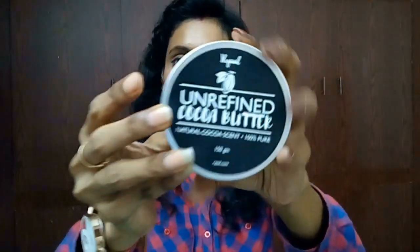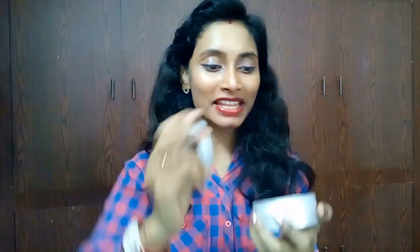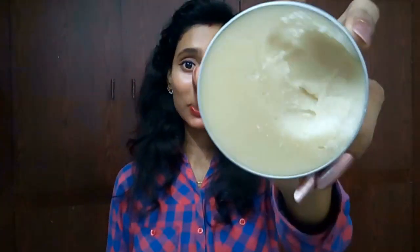Let me talk about the packing — I really like this packing. You can see it came in this aluminium tin, a jar kind of thing with a black sticker which is really so complementing. And look at this — this is how the cocoa butter looks.